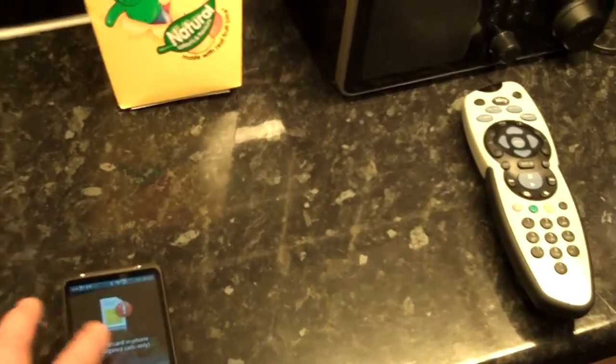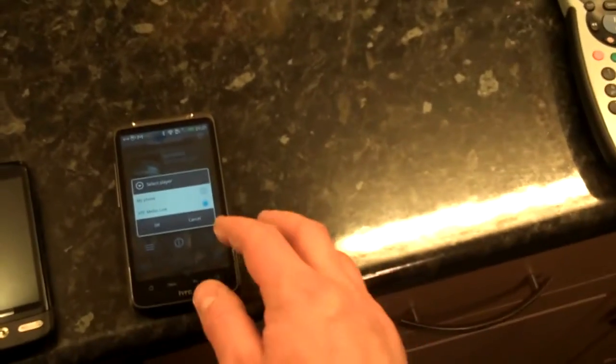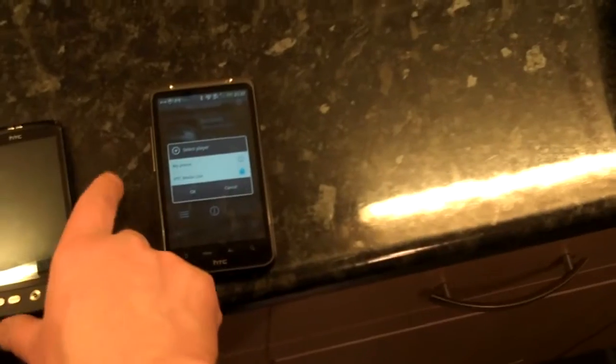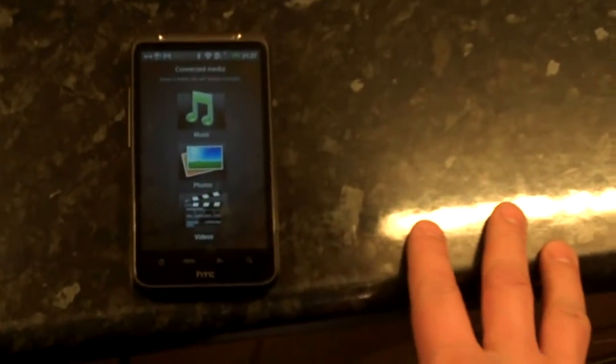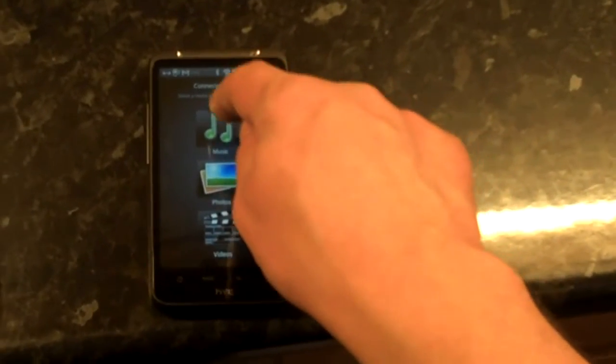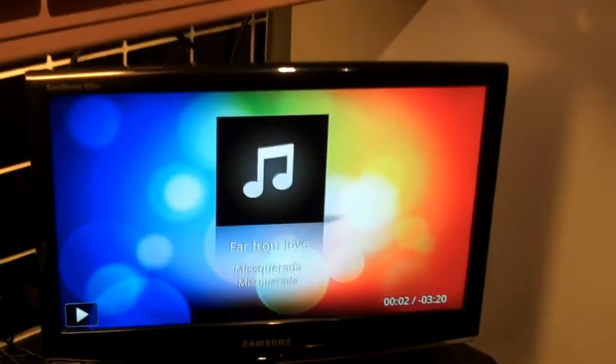You can also use one of these phones. The Media Link was shown initially alongside the HTC Desire HD, and I believe it's also available for the HTC Desire Z. Here's the Desire HD with a feature called Connected Media. This device is already on my Wi-Fi. I go into Music, look for music on the device, press play, and it plays out on the screen.